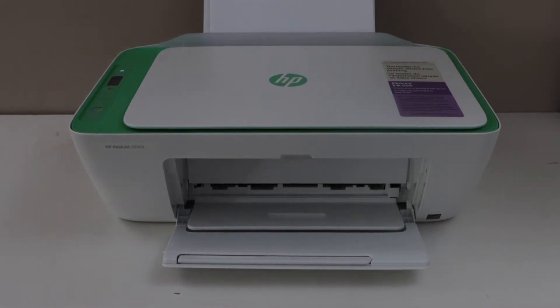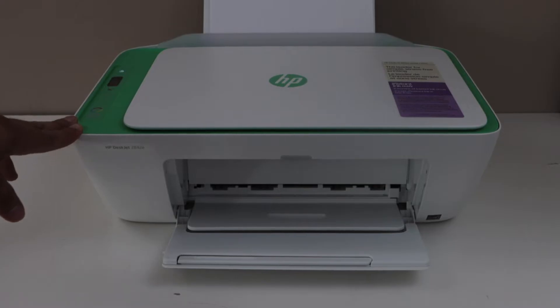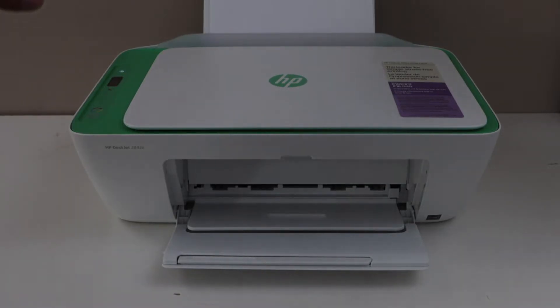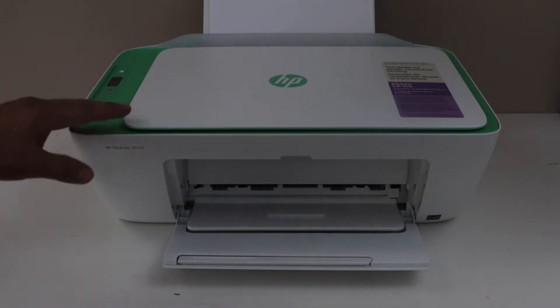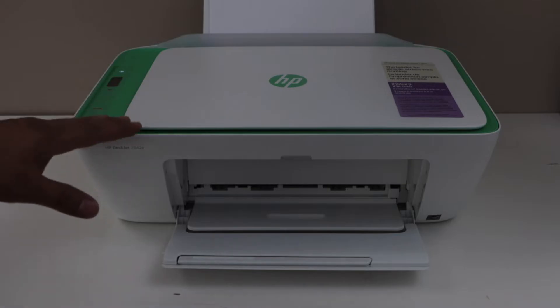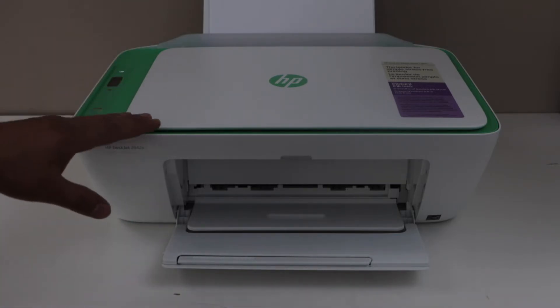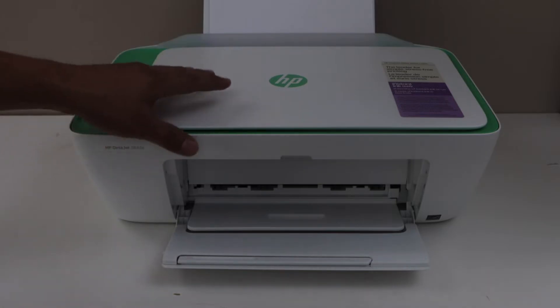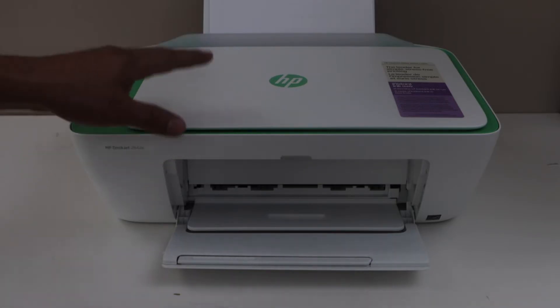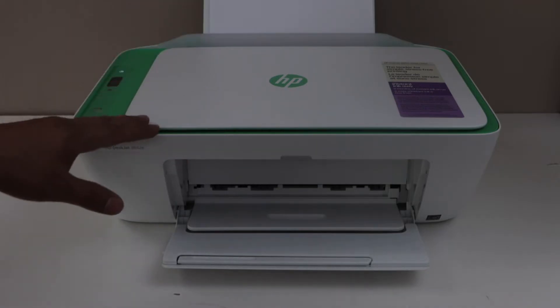In this video, I am going to show you how to do the wireless setup of the HP DeskJet 2800E series printer. There are two ways to do the wireless setup: one is using the home or office Wi-Fi network, called the Wi-Fi setup, and the second method is using the Wi-Fi Direct setup, which uses the printer's inbuilt Wi-Fi. I am going to show you both methods.